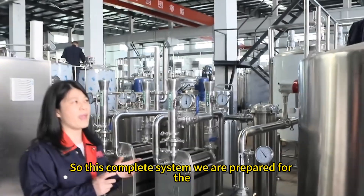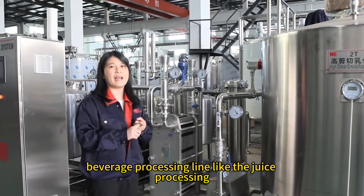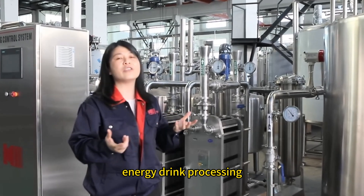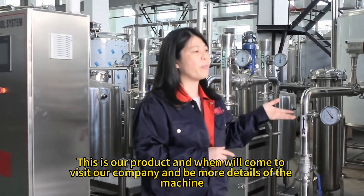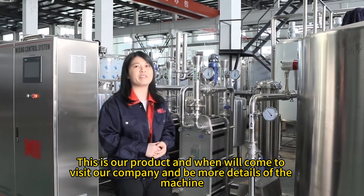This complete system is suitable for the beverage processing line — including juice processing, carbonated drink processing, and energy drink processing. This is our product, and we welcome you to visit our company to see more details of the heat exchanger.